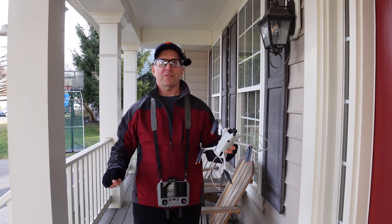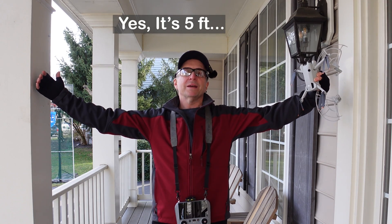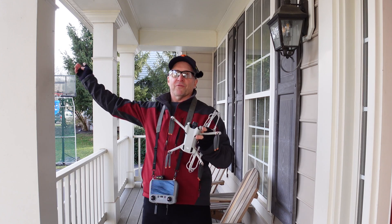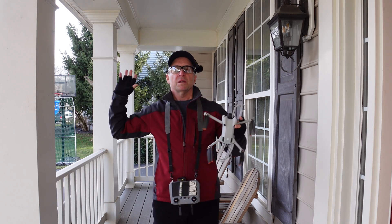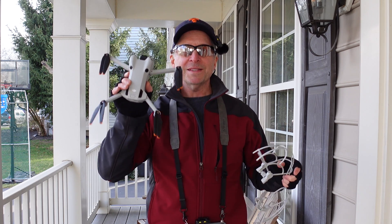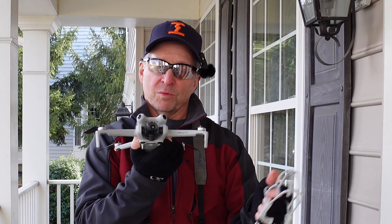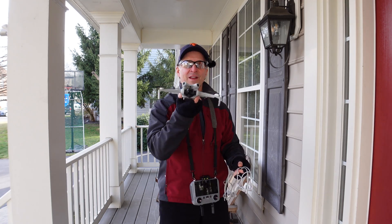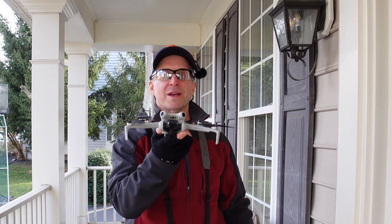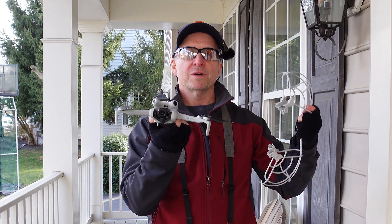Today we're back with another flight in a confined space — this one is probably about five feet wide. On our previous flight in this area we used prop guards, flew in and around these posts with no problem. I wonder if we'll have the same success without the prop guards. The sensors may have been knocked out because of the prop guards. We're back in good graces with the FAA — once you put prop guards on, you have to register because it's over 250 grams.